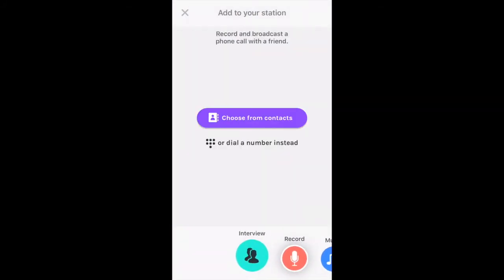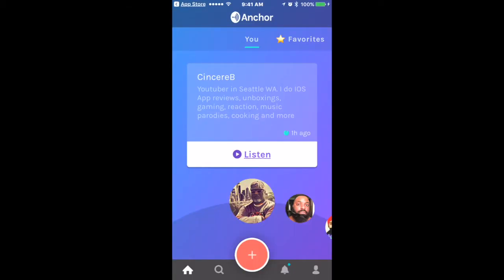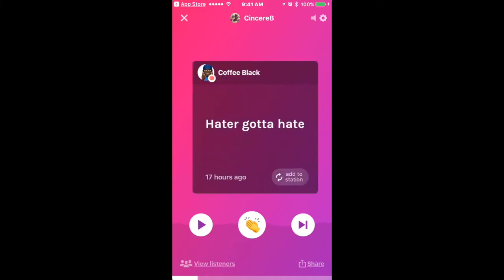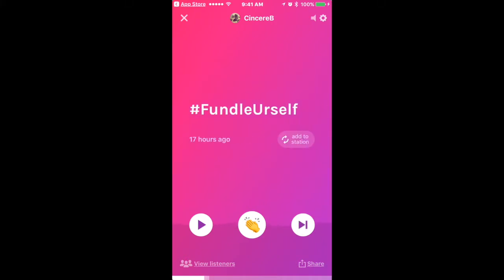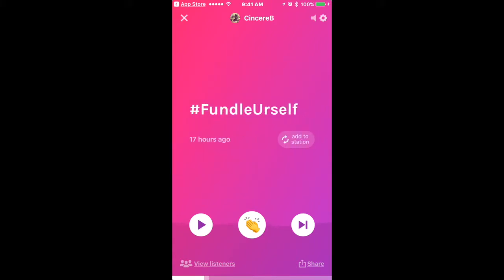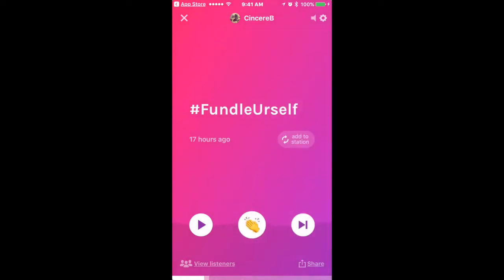Now let's look at my actual station. If I click on my station icon, you can hear what I've posted so far. It goes back several hours — this one was 18 hours ago. You can swipe or hit the forward button to go through your segments. In the top right corner you have listening mode options: speaker, telephone, playback speed — normal, fast, or faster — and applause on and off.